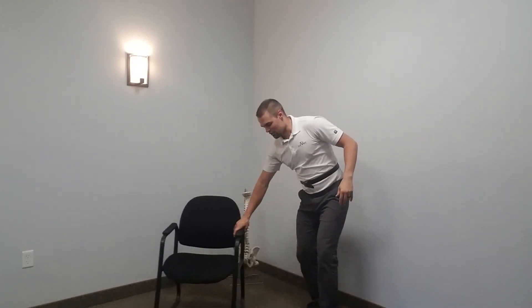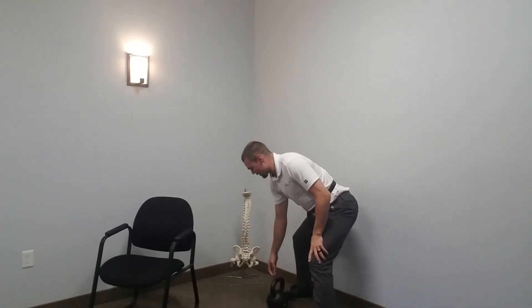My low back is going to be doing some of the work — it's going to have to fight to get up — but you're going to distribute the weight. It's really important that our low back doesn't do everything.